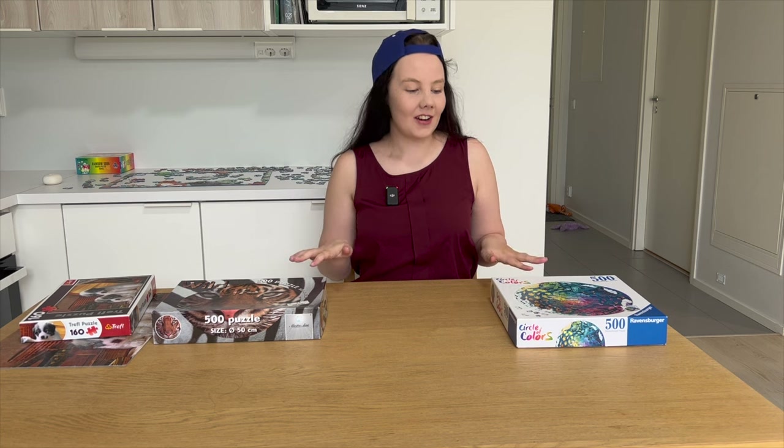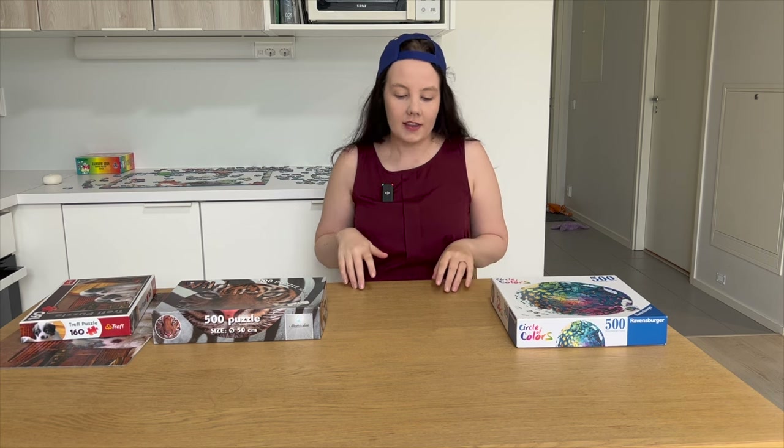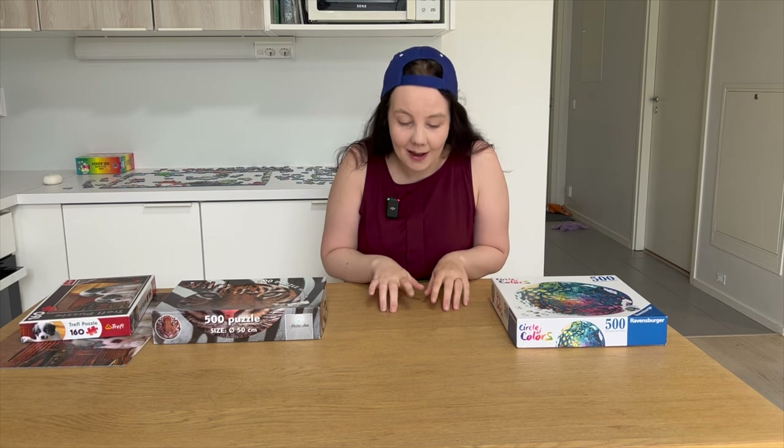Welcome to Puzzle with Emilia. That's me, and on today's video I'm going to share tips on how to assemble a round or circle puzzle. Please keep in mind that I'm such a newbie for the puzzle community but also for round puzzles, so if at any point you feel like you have a better tip or one I haven't talked about, please type it down in the comments.